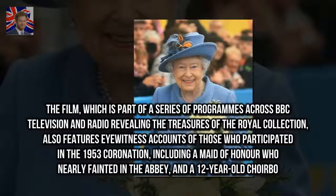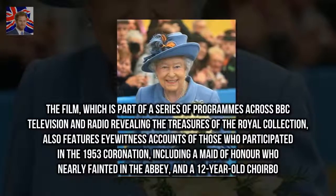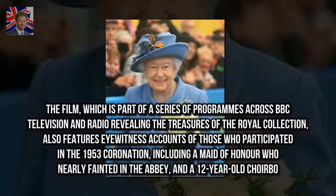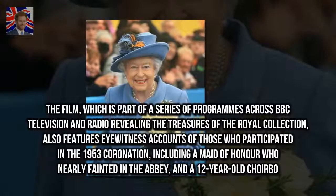The film, which is part of a series of programs across BBC television and radio revealing the treasures of the Royal Collection, also features eyewitness accounts of those who participated in the 1953 coronation, including a maid of honour who nearly fainted in the Abbey.